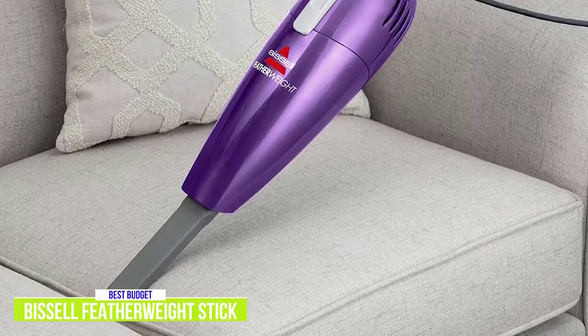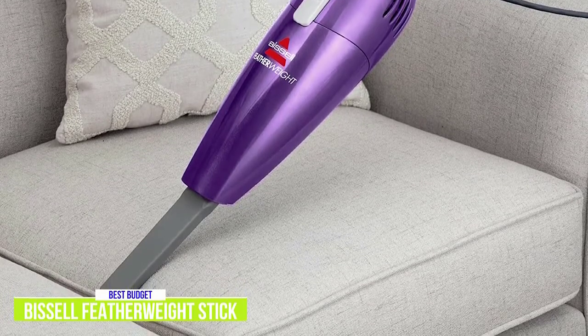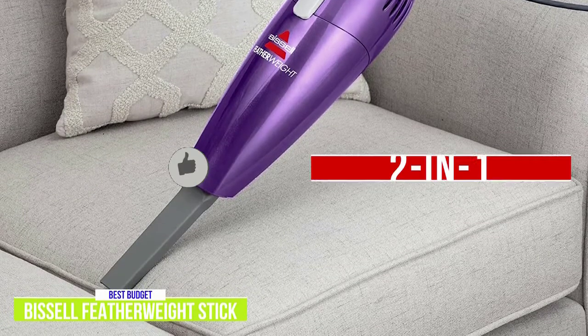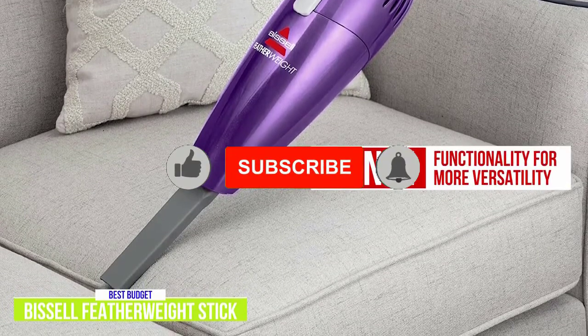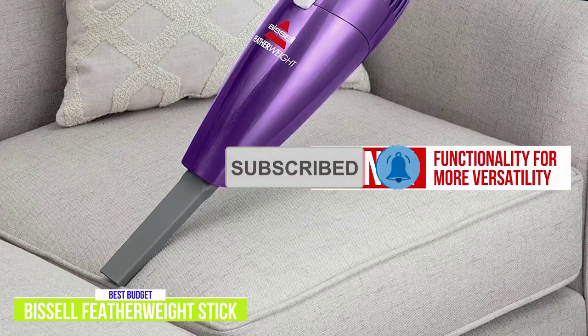A lot of more expensive stick vacuums offer the versatility of being used as a handheld, so it's amazing that even at this budget price, the Bissell Featherweight Stick also gives you that 2-in-1 functionality. You can easily convert it into a hand vacuum, and with the crevice tool it's quite effective for spot cleanups.